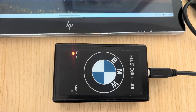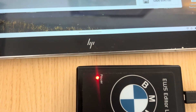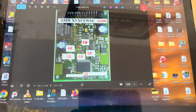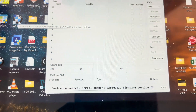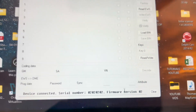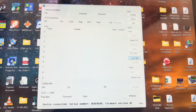Right, so there we are — BMW editor connected. So we need to come out of this one, come out of that, and we go to open BMW editor. There we go, the device is connected — serial number and everything. So what we need to do is to load a bin file.